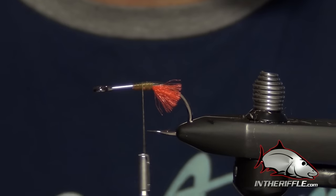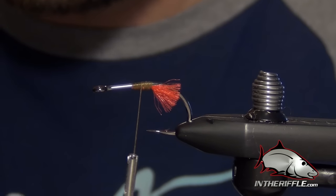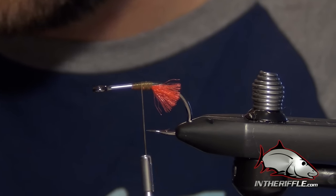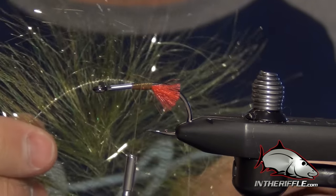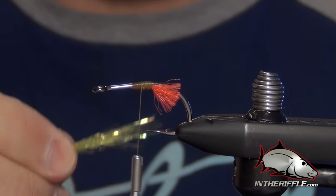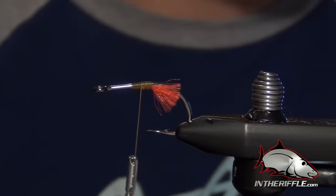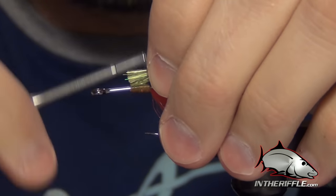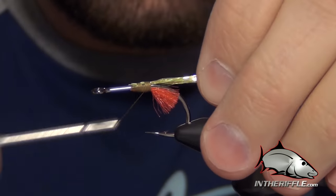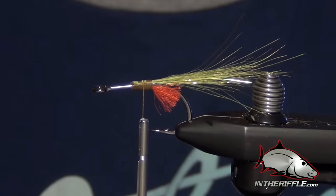Now the next thing to do is to add the flash. There's a little tiny hot spot of flash on the underside of this fly just above that red hot spot. For that I just use some EP sparkle fibers — I trim them from a brush, it's a little bit easier to deal with. We're going to take a nice generous hunk of flash and tie this in just sticking straight out the back of the fly.